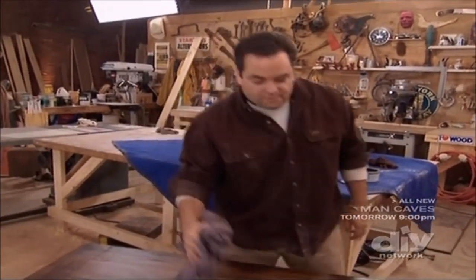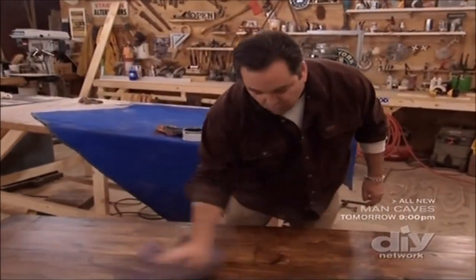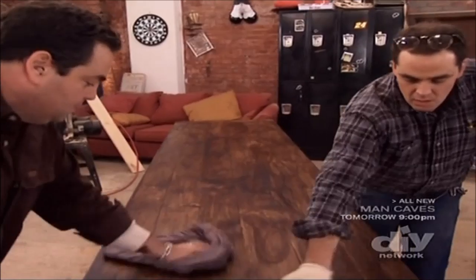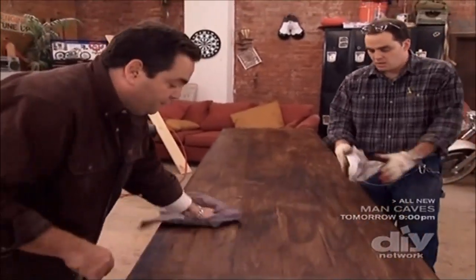The trick with taking off Brie Wax is nice and light with a cotton T-shirt. We'll do the whole table like this, then we will go back and buff the whole thing.